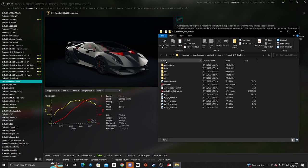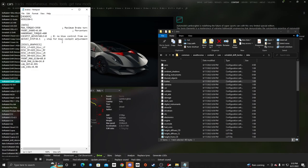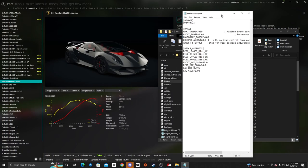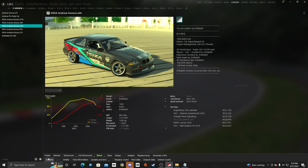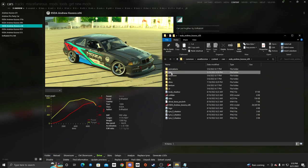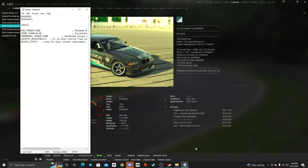We're going to open up the folder for our drift Lambo, go into data, and take a look. As you can see, the brakes for the factory drift Sesto — which is the factory Sesto stuff — you have brake graphics and then you have torque and handbrake torque, cockpit adjusting, and stuff like that. We're going to look at the data for my E36 brakes for my drift car.